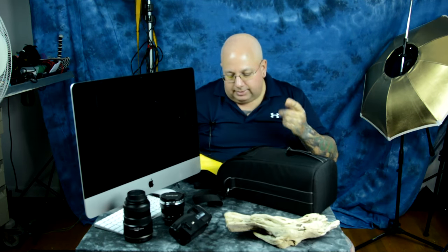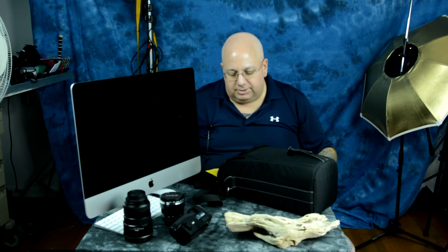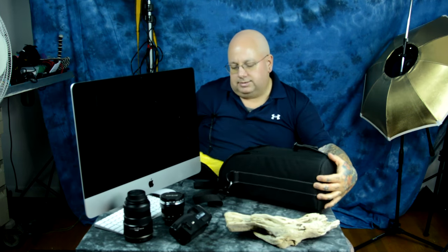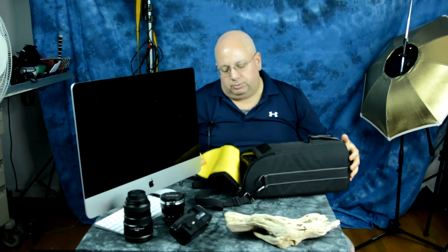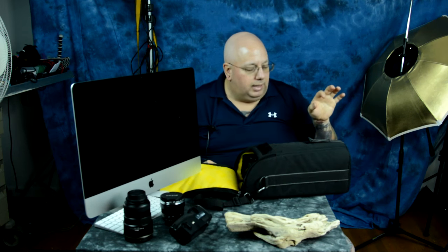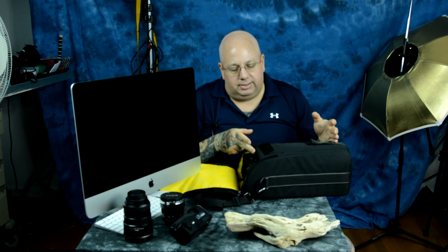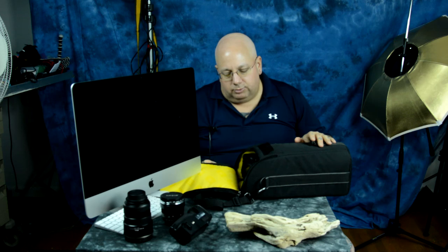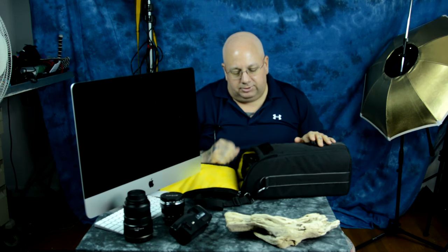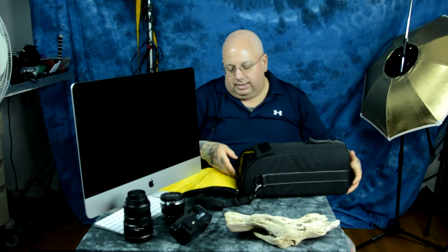The Nikon D500 with the vertical grip and the Nikon D3, which is basically the same thing as a vertical grip, fits in here fine. This is how it sits, flush with the top of the case, with the 200-500 with the lens hood on it, inverted — the lens hood actually inverted, pointed back towards the camera. It sits even lower than this because there's a one-inch spacer that this case comes with, a yellow removable spacer. With it removed, the camera sits a little too low, so I left the one-inch spacer in.